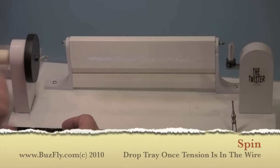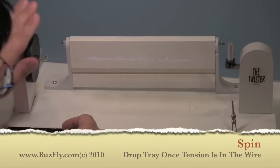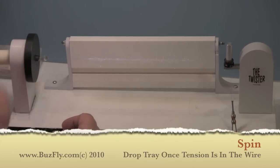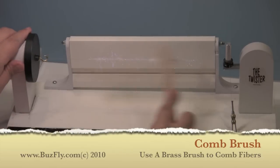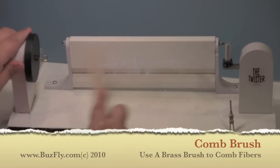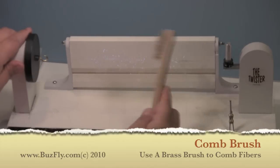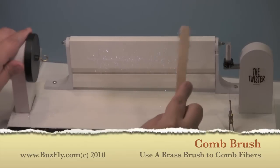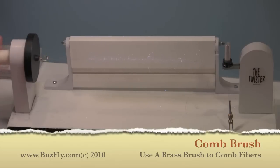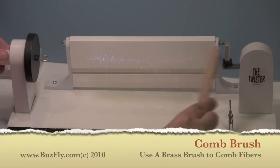On this machine, as we spin, the right post will slowly move outwards because the post has a spring on it that helps keep tension on the wire and prevents the wire from snapping. We can use a brass brush to comb out the fibers — we can really apply a lot of pressure to try to pull them out so that we don't have any trapped fibers and we end up with a nice full brush. Depending on the material you use, you may have to brush out the brush a few times.